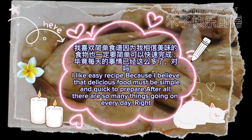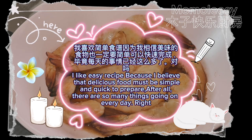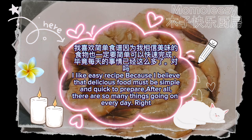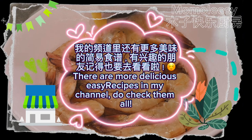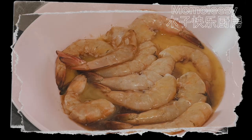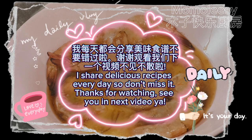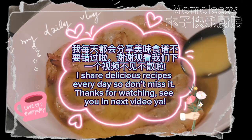I like easy recipes because I believe that delicious food must be simple and quick to prepare. After all, there are so many things going on every day, right? There are more delicious easy recipes in my channel — do check them all. I share delicious recipes every day, so don't miss it. See you in the next video! Bye.